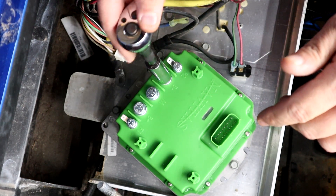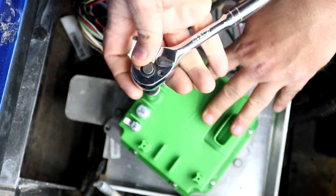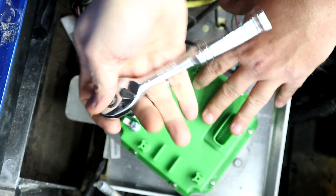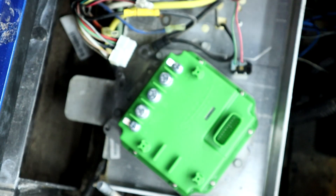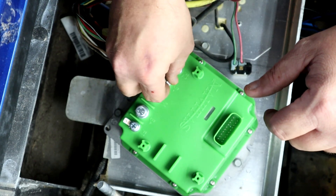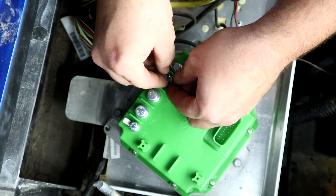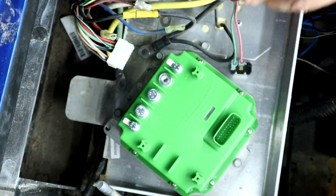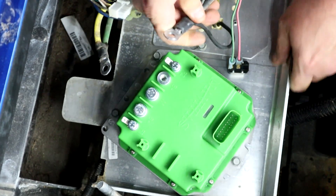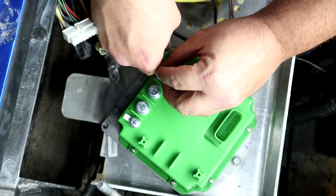I'm going to use a socket on these because it's a brand new controller and I don't want to risk stripping anything out. These are also half-inch bolts. Make sure if your batteries aren't covered, do not set your wrench down on a battery — you do not want to arc, shock yourself, or melt a battery. We're going to start off with the B-minus, which is your double black cable. You might have to stretch it a little bit, but it does fit.